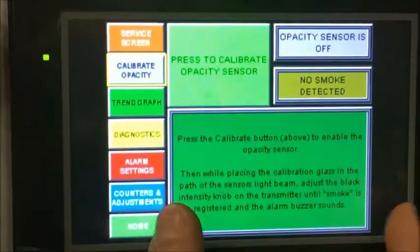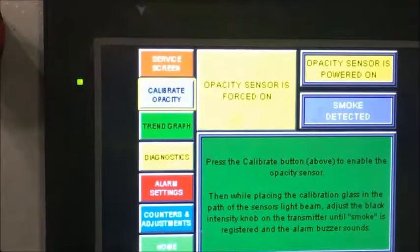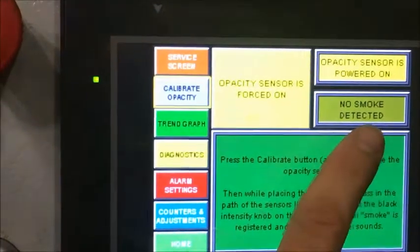There's a description on how to do this but we're going to make this video anyway. You're going to first hit this button — it's going to turn on your sensor. If you notice it says 'Opacity sensor is powered on. No smoke is detected.'